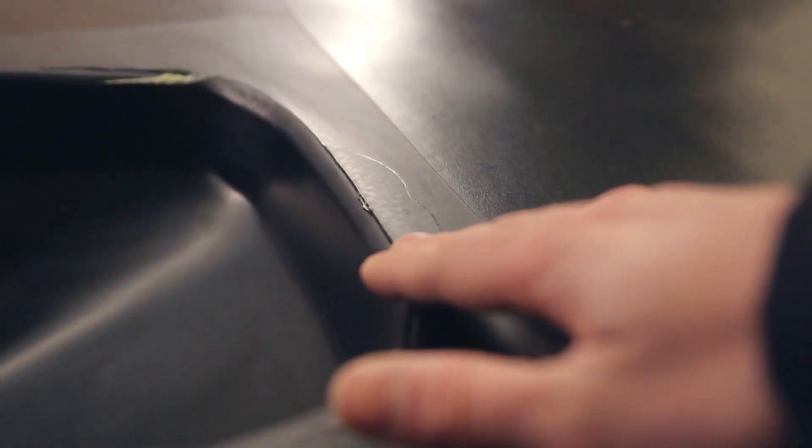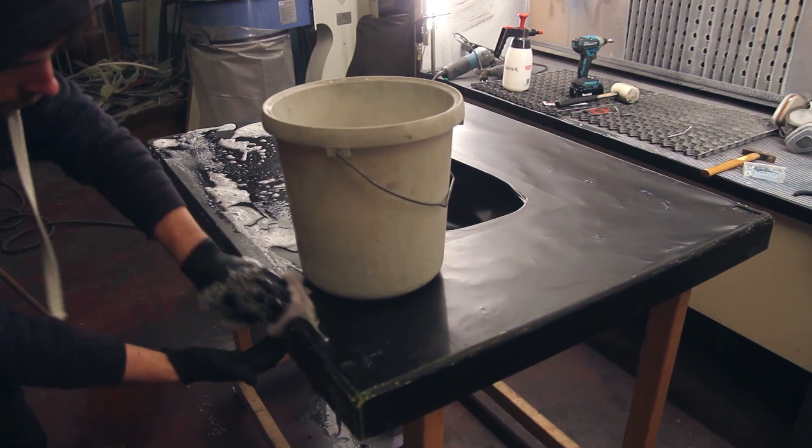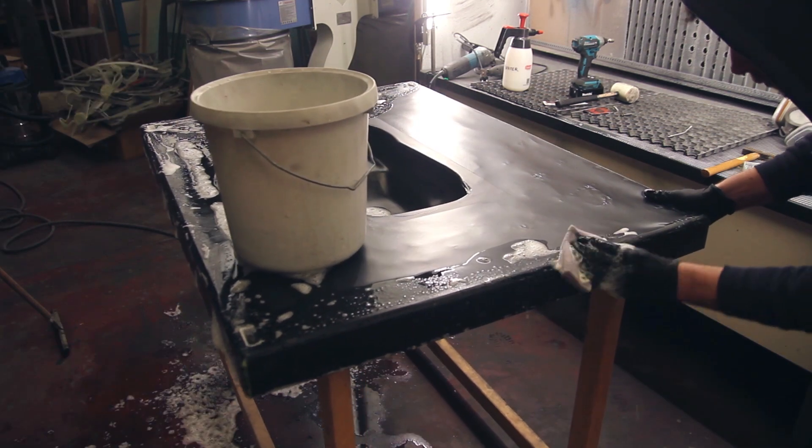If you're making small molds, sometimes it's better just to restart. It can take some time to make repairs, but as you can see here, this was a big mold so I decided just to do the fixes.